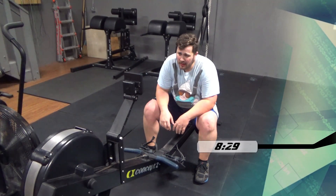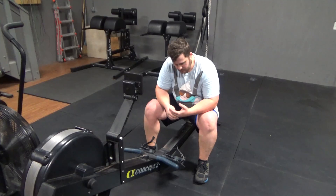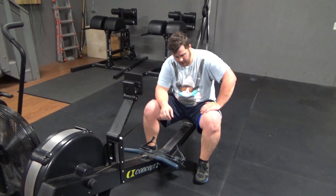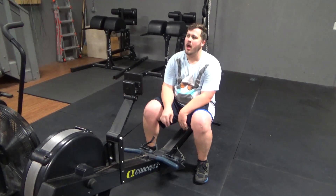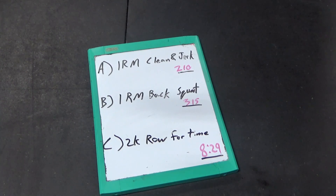I went ahead and finished the row at eight minutes and 29 seconds, which ended up being about a one minute and 55 second 500 meter split. I was happy with that and with my overall times, and I believe I got PRs on all three movements, which I was very happy about.